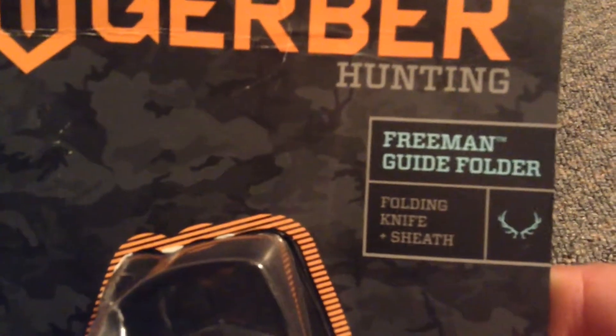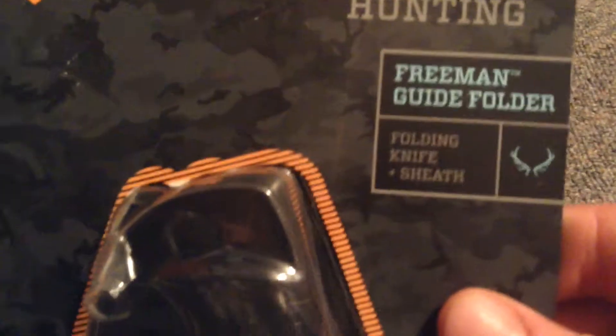First we're going to look at the box. Gerber hunting, Freeman folder, folding knife, sheath.